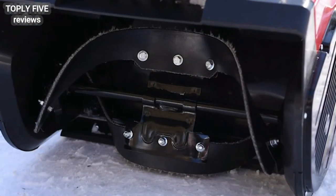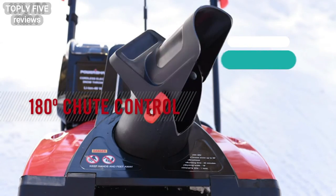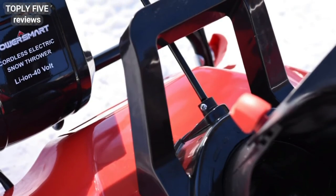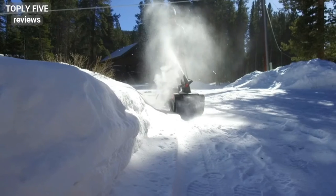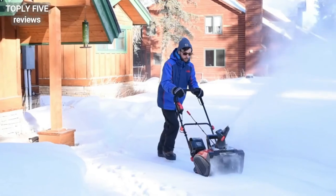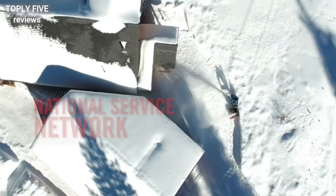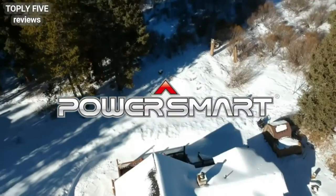The rubber-tip steel augers make a clean sweep of any snow in their path, and the 180-degree chute rotation allows you to accurately shoot the snow up to 30 feet away. The large auxiliary handle for carrying makes this snow blower perfect for patios and walkways in light to medium snow. A tough weather-resistant exterior, one-year warranty, compact size, hassle-free operation, and peace of mind from our national service network means you'll be easily clearing snow for many winters to come. Outsmart mother nature — go with Power Smart.